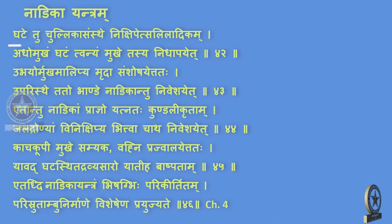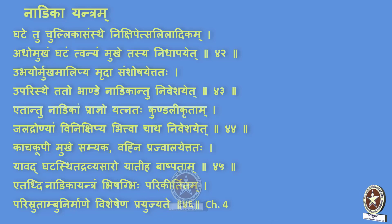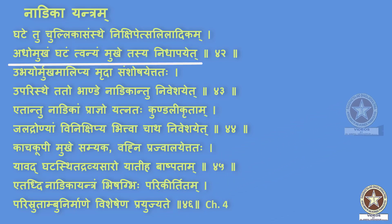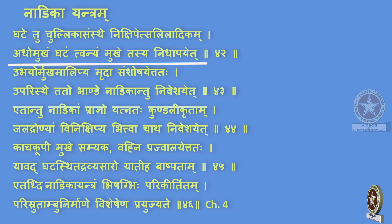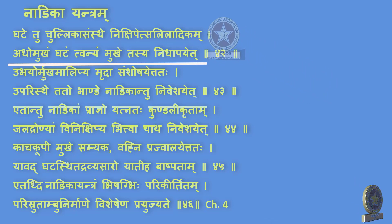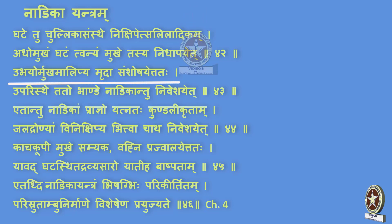The meaning: Ghatay tu chullika samsthe, nikshipet saliladikam — the ghatay which is kept on the chullika is filled with salila or water or other dravya. Adho mukam ghatam tu annyam, mukhe tasyam nidhaapayet — another ghatay is taken which is kept invertedly over the first one. Ubhayor mukham alipya mridha — the mouths are sealed with mridha or mridhika, samshoshayet tathah, and then it is allowed to dry.